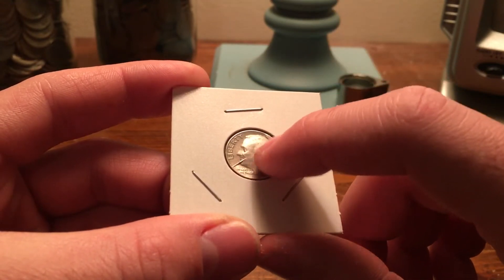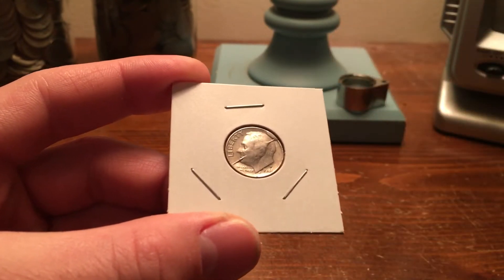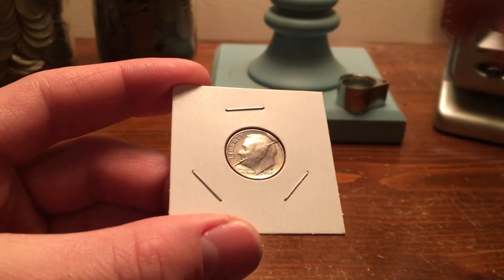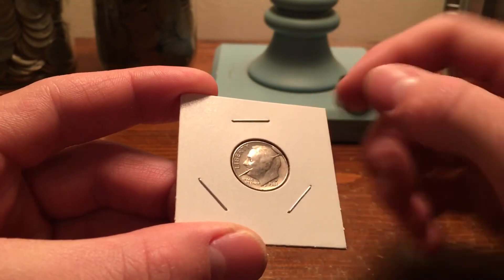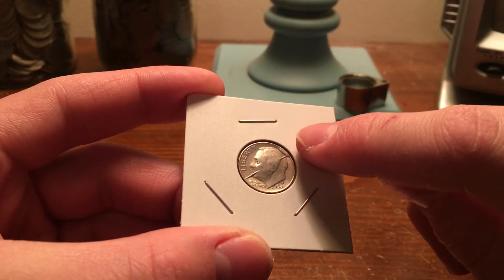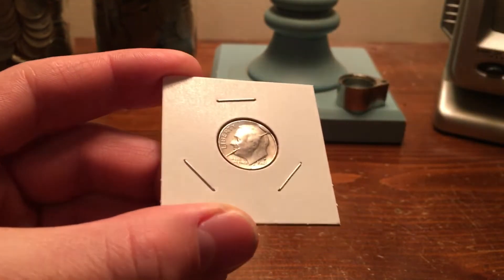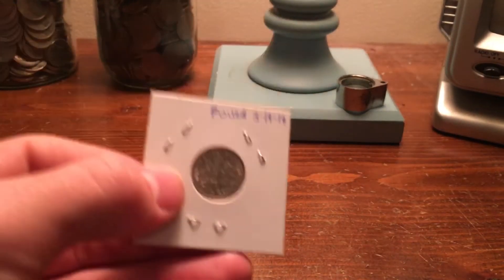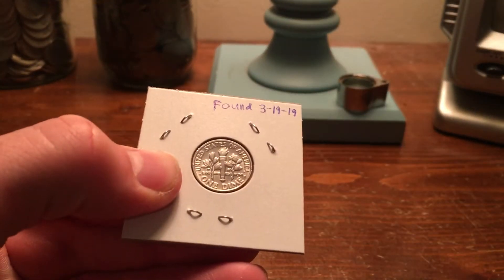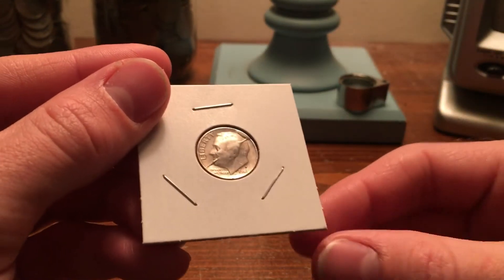It's also very worn out around that area. But it is a split die that struck the coin and also has a very large die chip — or a cut as some call it — right at the upper corner there. The reverse looks fine, it's actually in good shape. But the obverse, that is absolutely incredible.